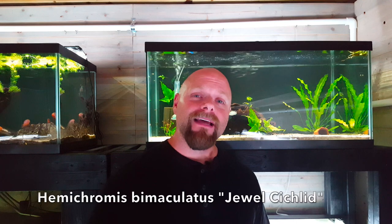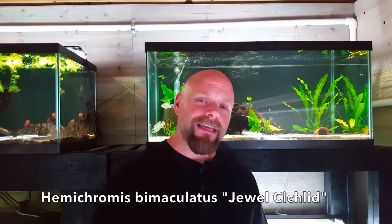Hello everyone, this is Jason from Primetime Aquatics. Today we want to talk about Hemichromis bimaculatus — it's the jewel cichlid. It's a relatively common fish in the hobby that I don't think gets enough love. It's an absolutely beautiful fish with a lot of red and blue spangling. We're going to talk about how to care for them and how to breed them, so stay tuned.